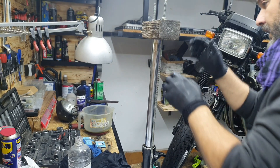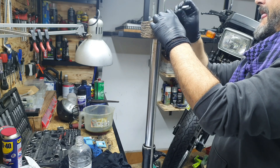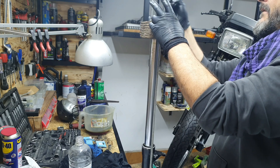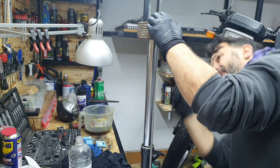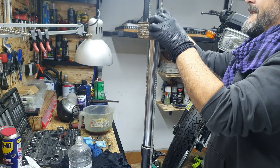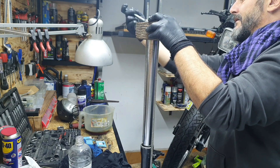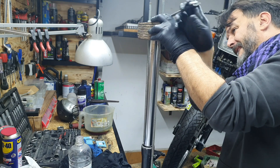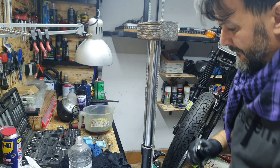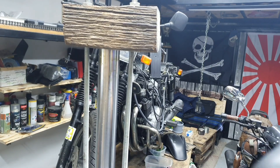You want to align everything correctly. Then tighten two or three times for one side, two or three times for the other side, alternating. Let me show you better — the seal is coming out.